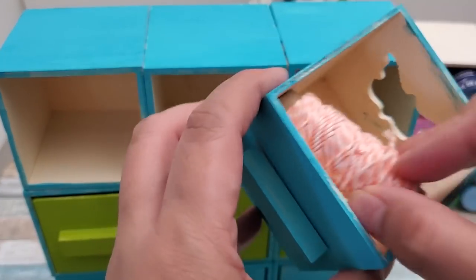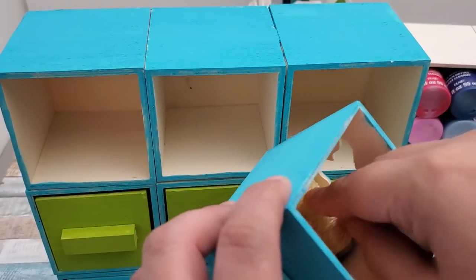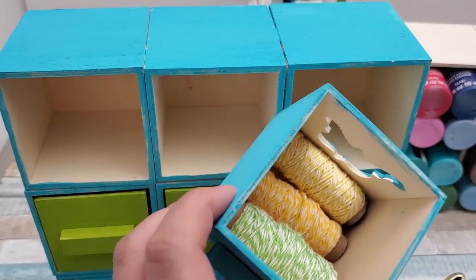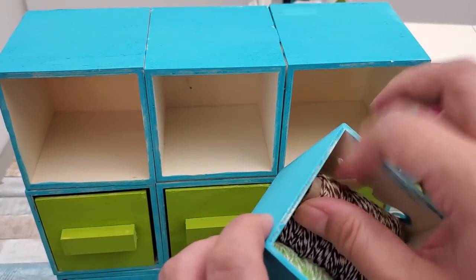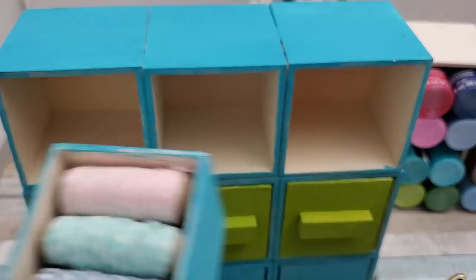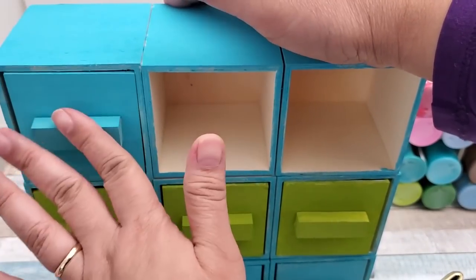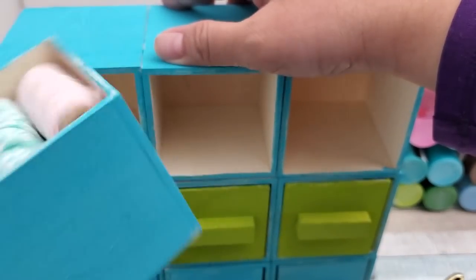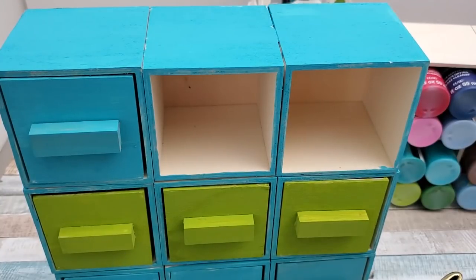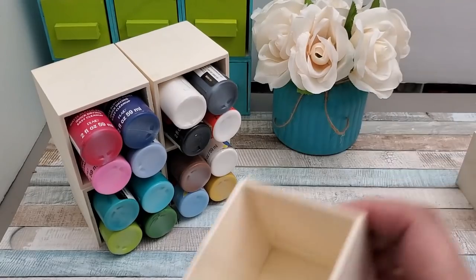I also want to show you that nine spools of twine from Dollar Tree fit perfectly — three in a row, three rows, nine total. They sell them three or four to a pack at Dollar Tree. If you like to sew, you can use this to store your threads, baker's twines, elastics, and other smaller items you'd normally use when crafting.